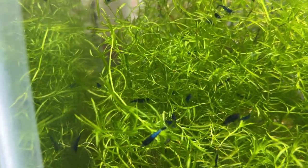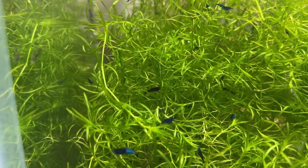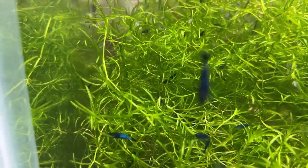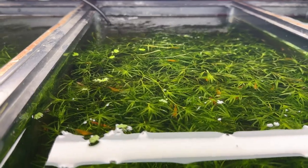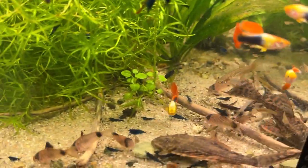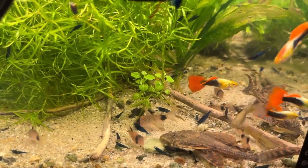Guppy grass is a great plant for shrimp — they just love it. You can see them all in the guppy grass. Guppy grass holds a lot of biofilm and micronutrients, algae builds up on it, and they just feed on it. It's a great place for them to hang out. Those are the blue dream, and in the other tank the orange sun-kissed are right up at the surface.